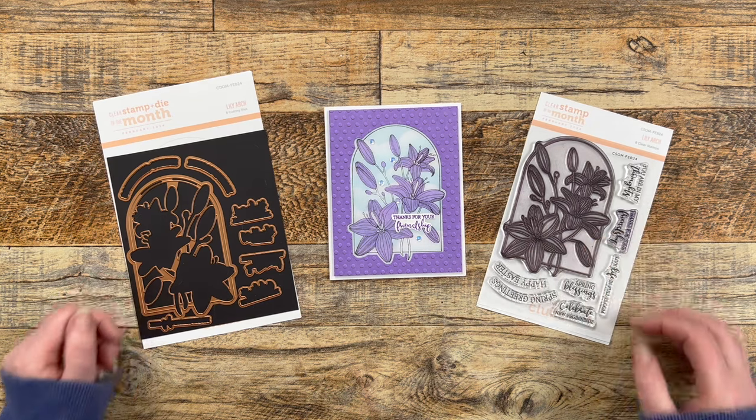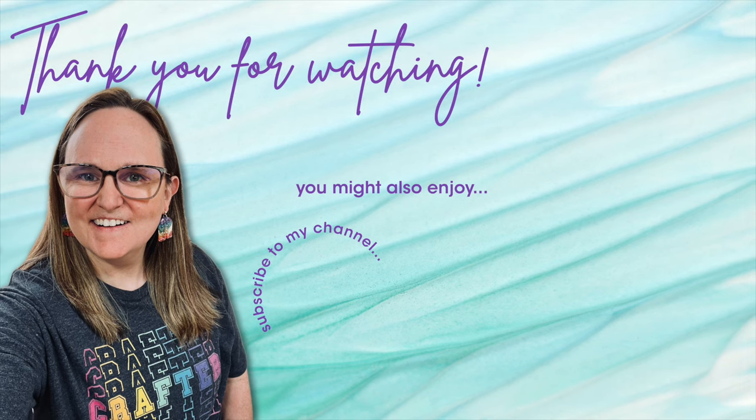Thank you so much for taking the time to watch all the way to the end of the video. I hope you'll consider clicking on one of the videos or playlists I have linked above, and if you're interested in any of the products or tools I used today I do have some links in the description box below.